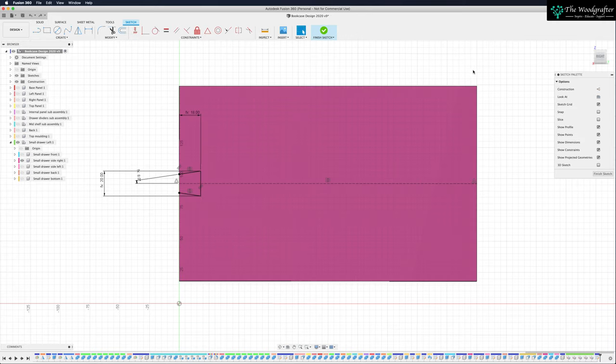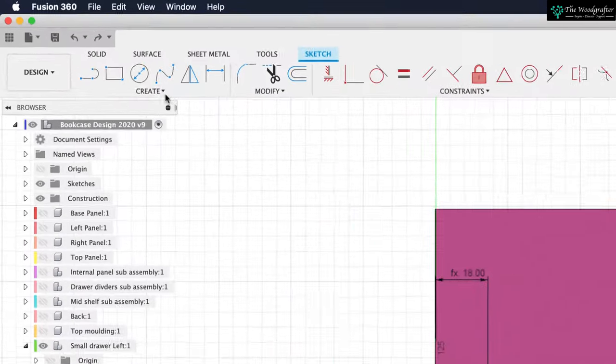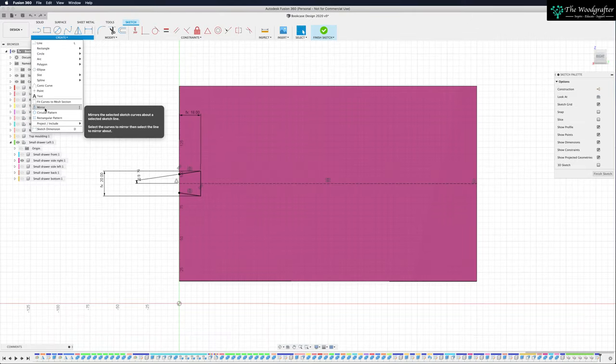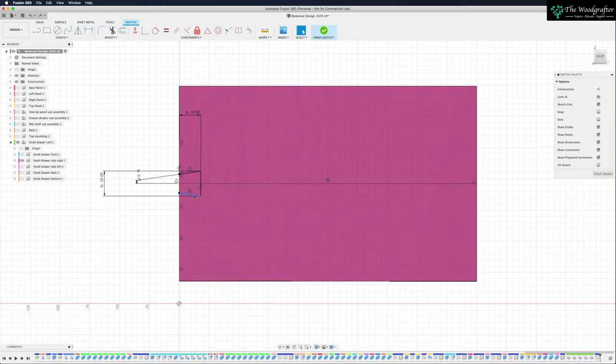This is the front side of the board. I want to do the same thing at the back side, but I can't be bothered re-sketching it — we've already sketched it. So wouldn't it be great to take that sketch and put it the other way around on the back? The good news is that we can. The command we're going to use is a mirror command — it mirrors selected sketch curves about a selected sketch line. So I can select these three lines, mirror around some center point, and it will turn up over here. Let's put in a center point — we're going to use another construction line.